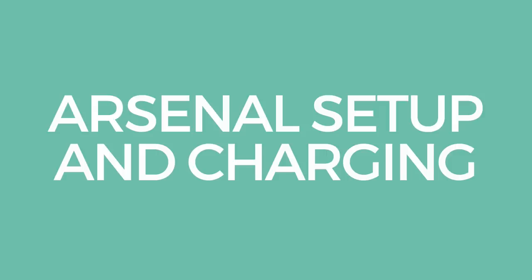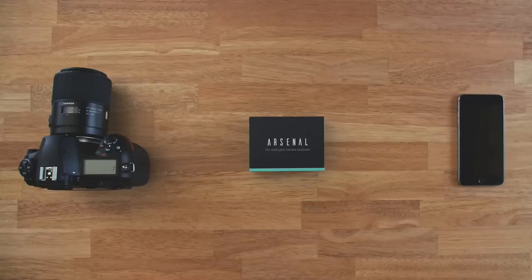In this video, you'll learn how to set up Arsenal, the intelligent camera assistant. In addition to your Arsenal box, you'll need a supported DSLR or mirrorless camera and an iPhone or Android smartphone.